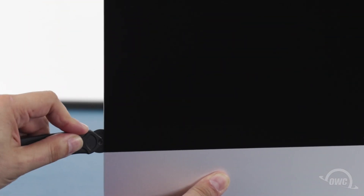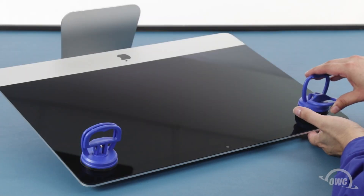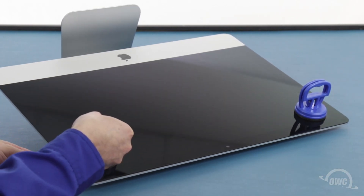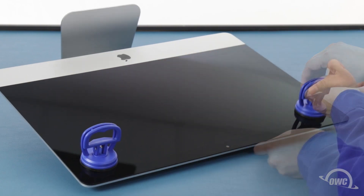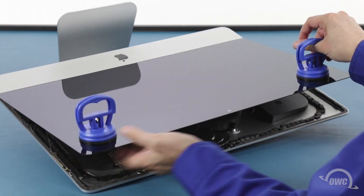Continue around the iMac until you reach the other side. You may now lay the iMac face up on your work surface and attach the suction cups to the upper corners. Do one last check to make sure you've loosened all the adhesive around the edges of the iMac. Then lift the glass part way up using the suction cups.